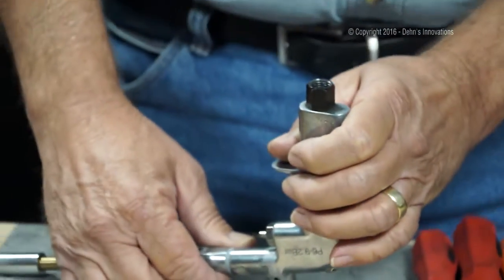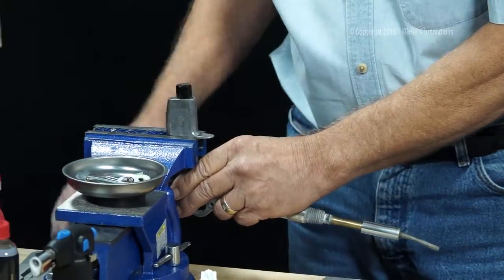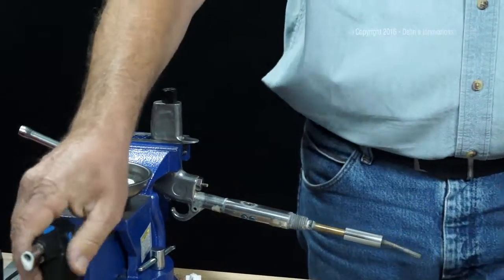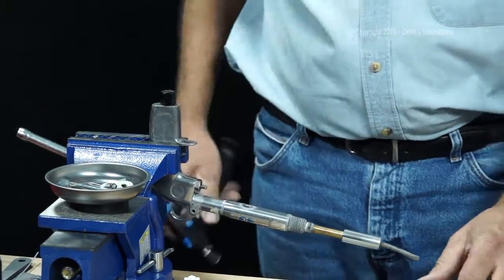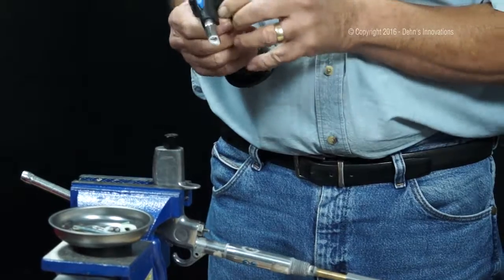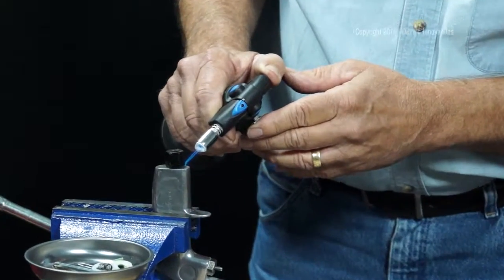Now, another thing I ran into — it doesn't want to come off. In an earlier video we used heat, and we're going to use heat again. I'm going to grab myself a 16mm wrench and get my little Bunsen burner here, and I'm going to heat this up.